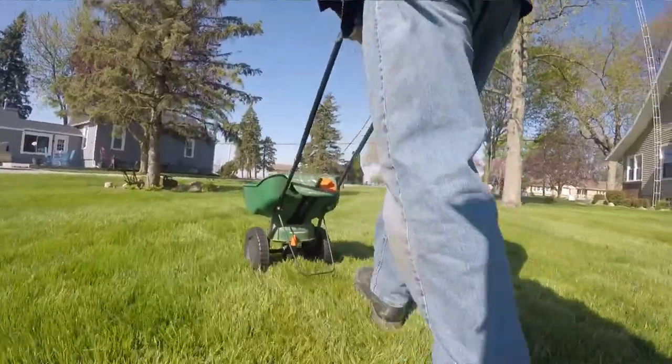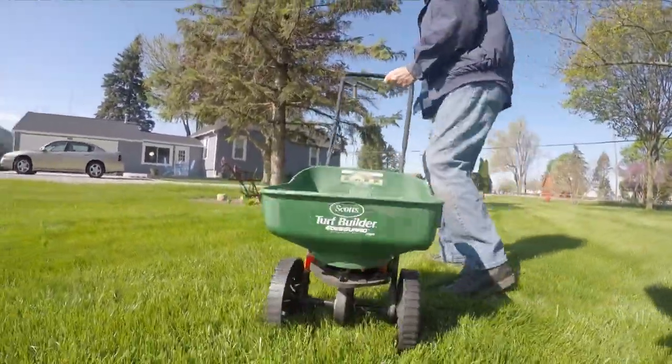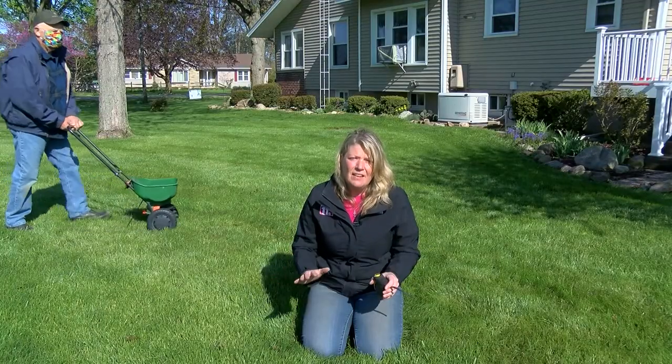The next time you'll fertilize your yard will be in late June. You want to get it fed before it goes dormant in July and August when it's really hot. In those hot months your lawn might turn a little bit brown, but that's okay — it didn't die, it's just saving its energy.